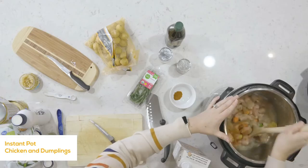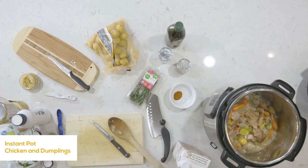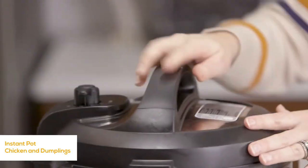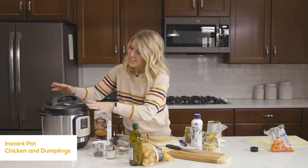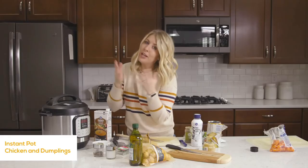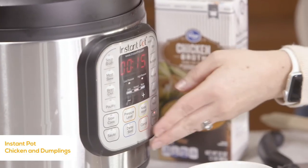Add a little bit of seasoning: about a half teaspoon each of salt and pepper, a half teaspoon of poultry seasoning, and a half teaspoon of sage. Add other spices you love. Mix everything around. Since it's on sauté, push cancel first, then put the lid on. Make sure the knob is turned to sealing. Push the pressure cook or manual button — since the chicken is cut up we don't have to cook it as long, so we're going to 15 minutes.